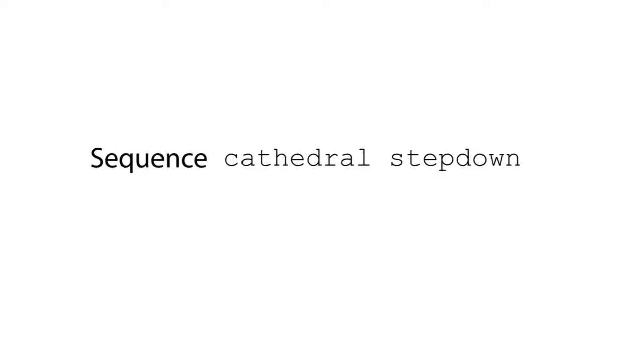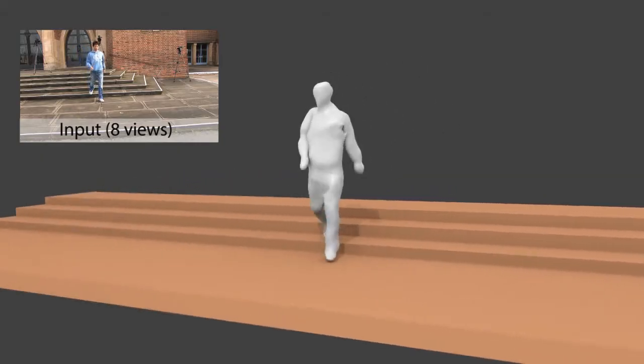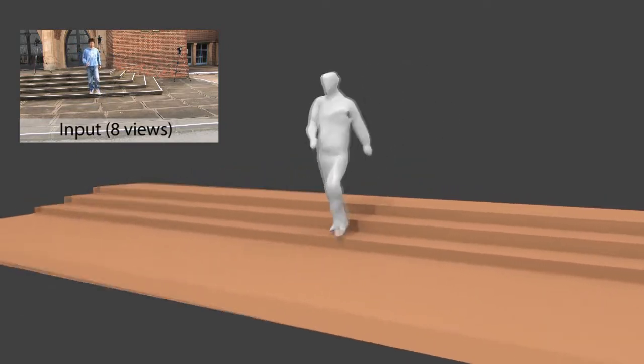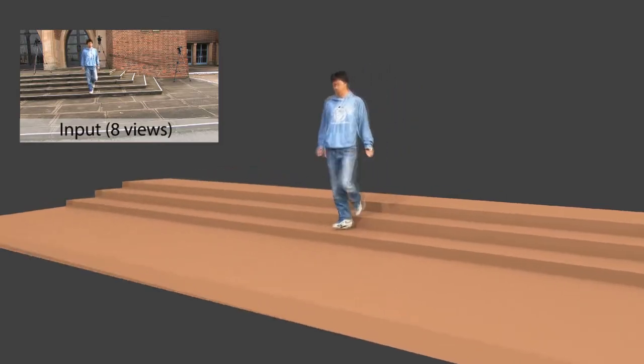Now we show more results. This sequence is particularly challenging because no laser scan of the actor was available. Instead, the actor model was obtained through visual hull carving techniques.